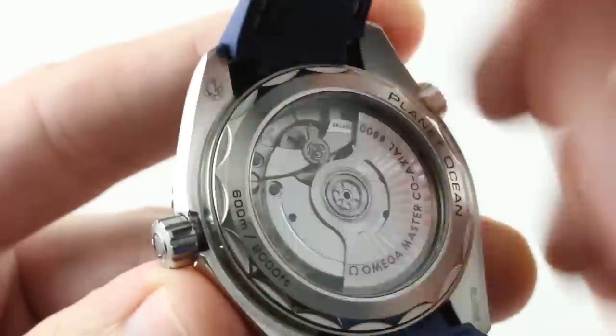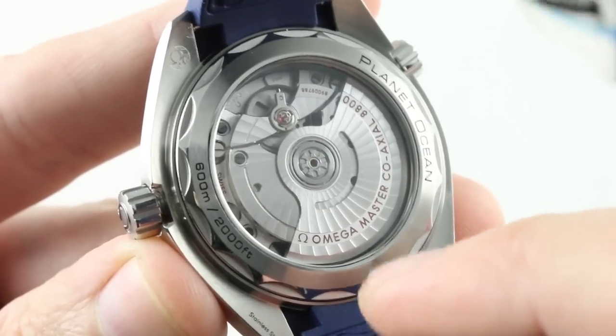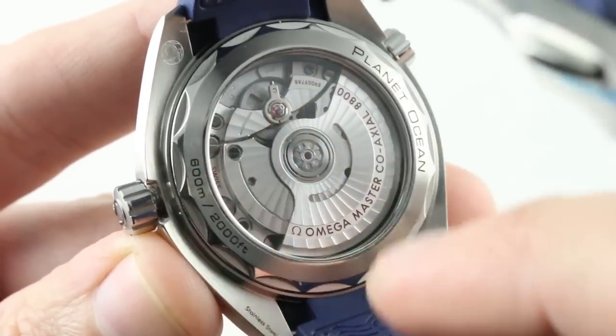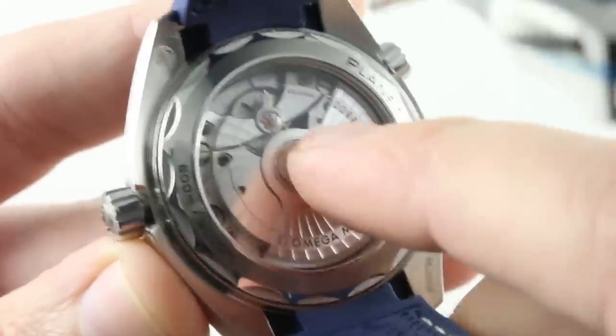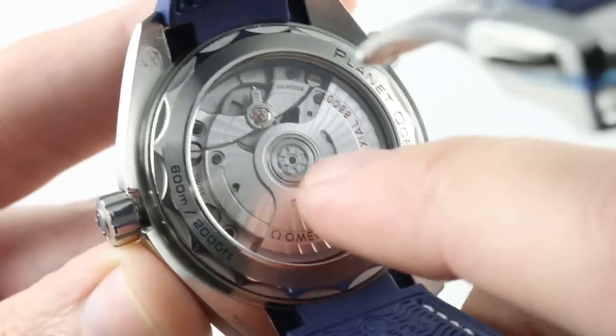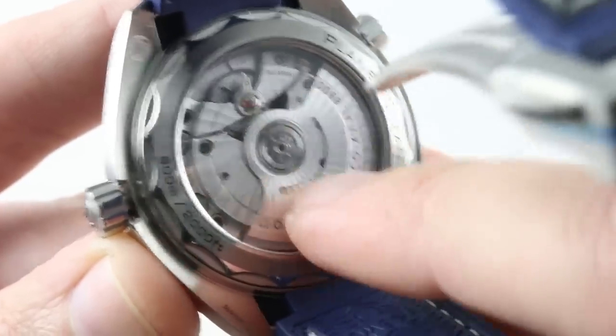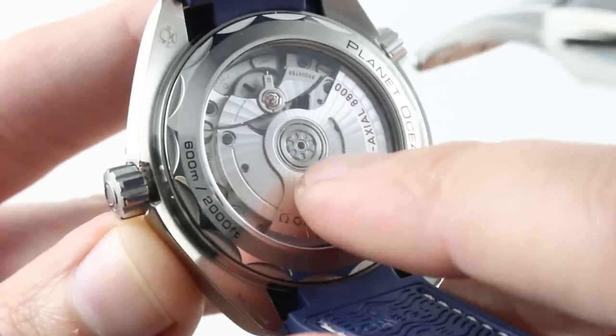You get the hacking seconds function, you get the quick set date, you get a full balance bridge with a free sprung index for shock resistance, and you get a silicon hairspring for anti-magnetism. It beats away at the quirky co-axial beat rate of 25,200 vibrations per hour. And if you look at the rotor bearing at center, you'll note unlubricated high efficiency ceramic rotor bearing balls.